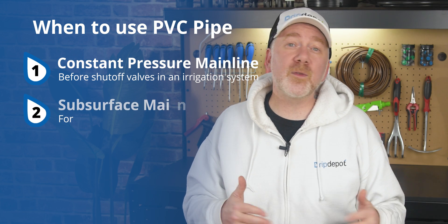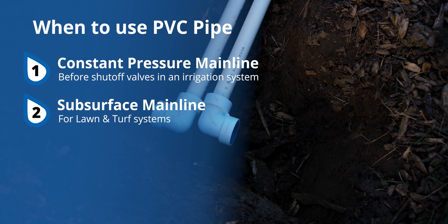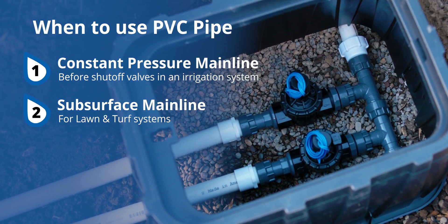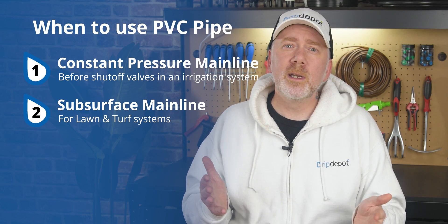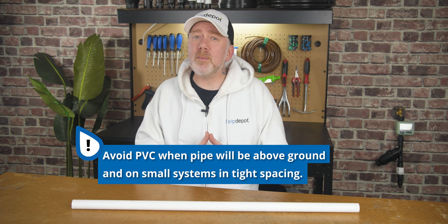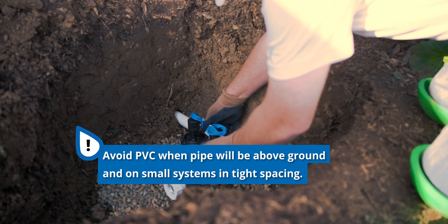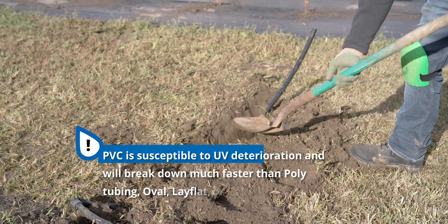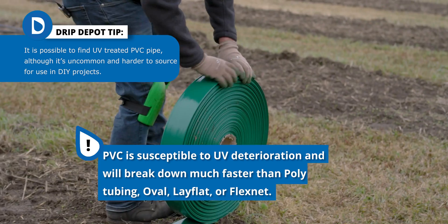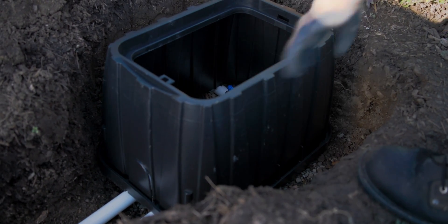This durability also makes it a great match for lawn and turf irrigation systems, which tend to operate at much higher pressure than a drip system. A garden hose used in such a way would likely burst at some point, something undesirable in any irrigation system. PVC is best avoided in systems where the pipe network will be above ground and in smaller systems where space is tight and a lot of 90-degree turns are needed. Other material types, such as polyethylene in poly tubing and oval hose, flex net, and lay flat, are much more suited for withstanding UV exposure. We recommend only using PVC for subsurface and indoor systems.